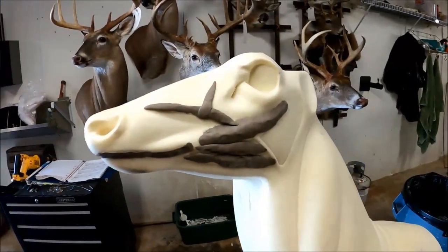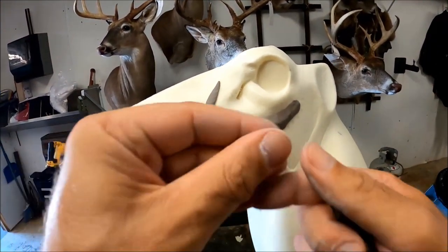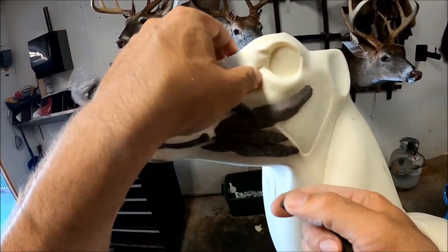I also like to put a little bit of clay in the tear duct.